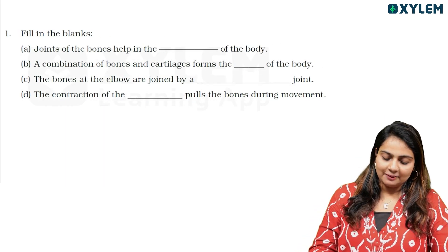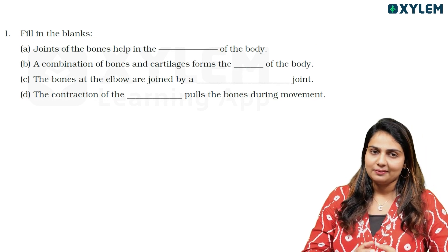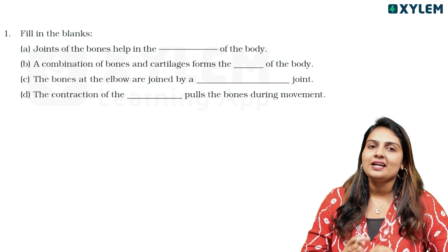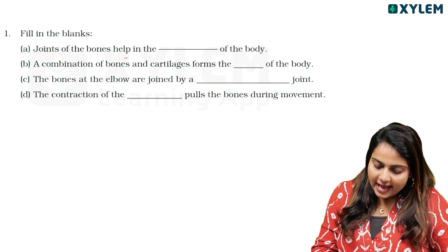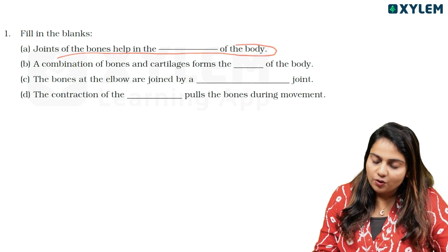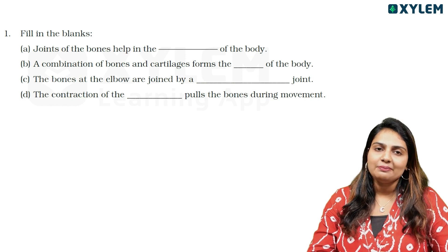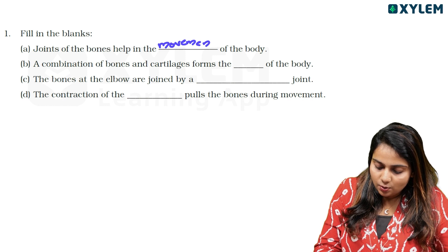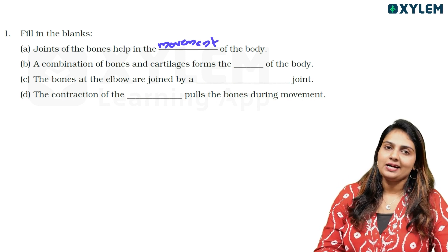Let's start with the first question. We have fill in the blanks. The first question is: Joints of the bones help in the blank of the body. The answer is: joints of the bones help in the movement of the body.